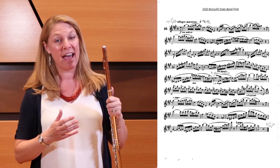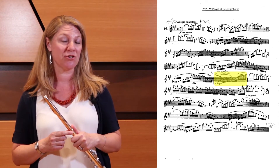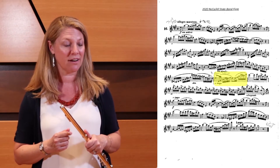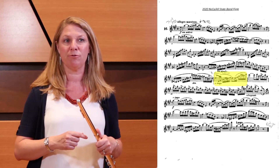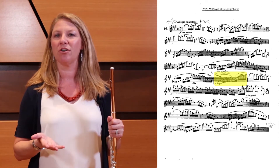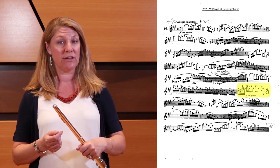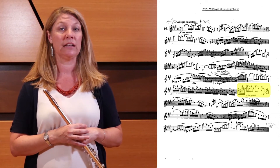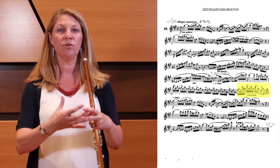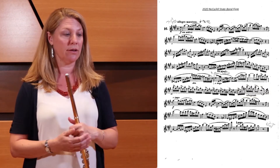Another aspect to think about in this excerpt is the changes in tempos. The first change is marked in measure 18, but in measure 17 there's nothing written — because it says a tempo in measure 18, make sure you slow down the measure before with a natural ritard. The next spot is measure 22, where it says allargando, which is a slower tempo than allegro. Let that measure broaden so that measure 23, marked a tempo, can go back to our allegro maestoso tempo.